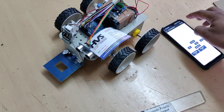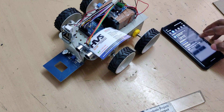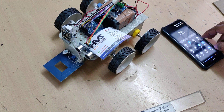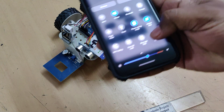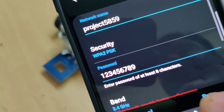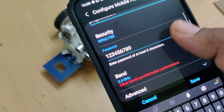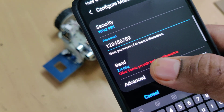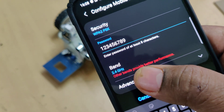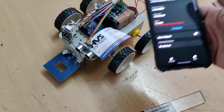Now let us see the demonstration. First step, as discussed, keep the battery fully charged. Next step, go to the hotspot settings of your phone. Configure the hotspot name to 'project5859' — without any space, without any capital letter. Password should be '123456789'. AP band should be 2.4 GHz. Save and turn on the hotspot.